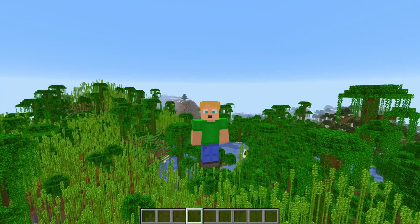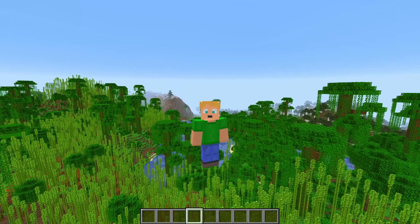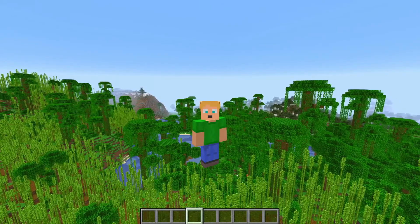Hello everybody and welcome back to another mini structures video. It's been a while but today we're going to be building up the tiny jungle temple and then we'll talk about the actual jungle temple structure. So let's get started by looking at the tiny jungle temple.